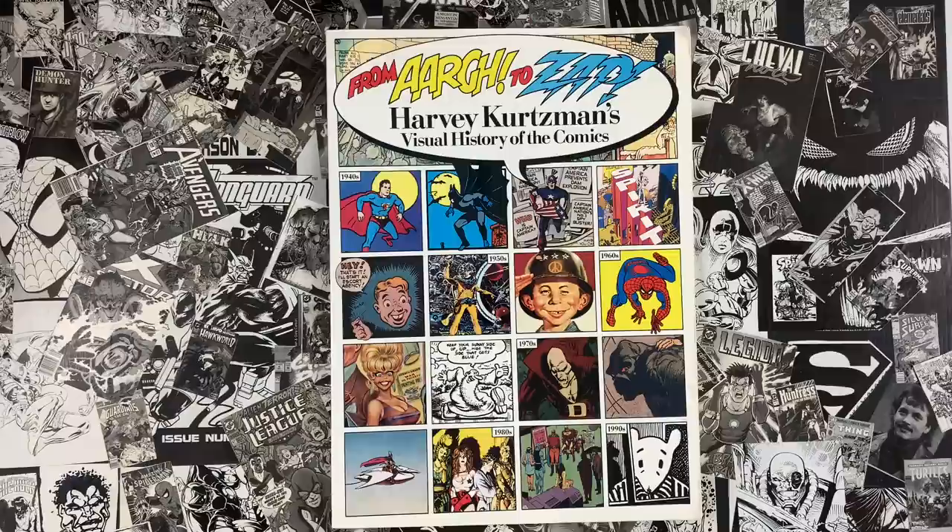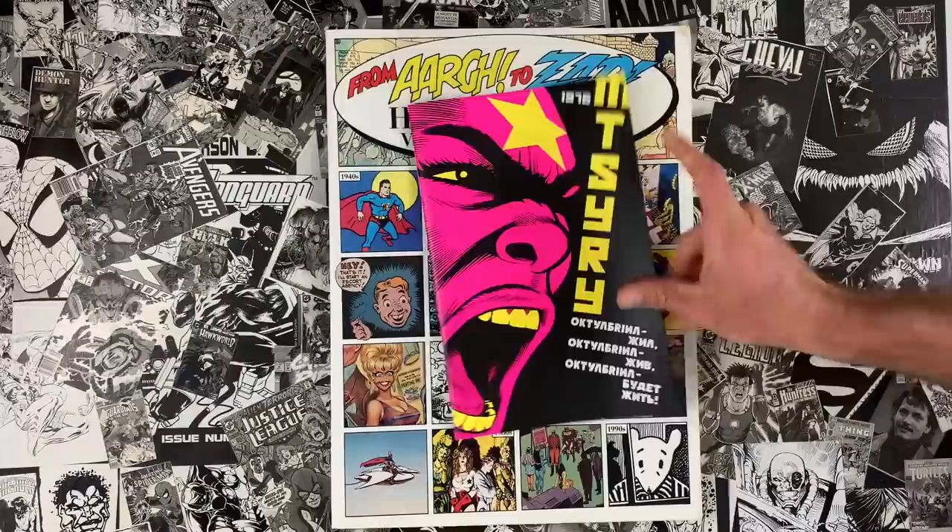My name is Ed Piscor. I'm Jim Rugg. We're going to talk about From R to Zap — kayfabers, before the kayfabe effect goes crazy, get this book ASAP. Pause this video now and go buy this book. Trust us.